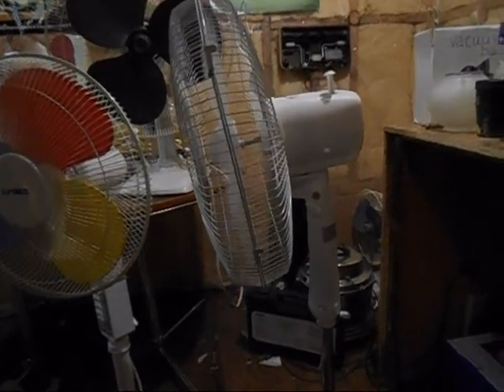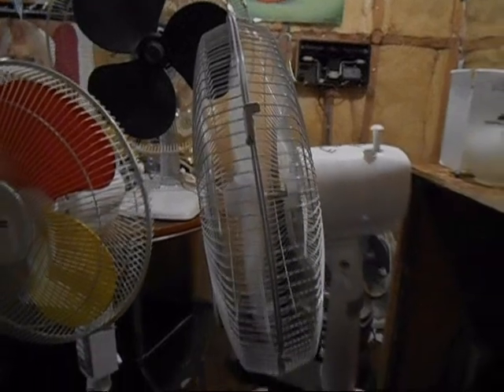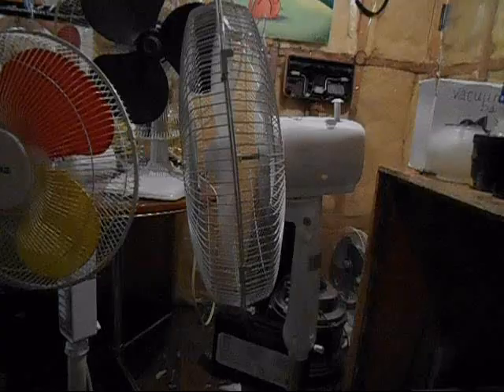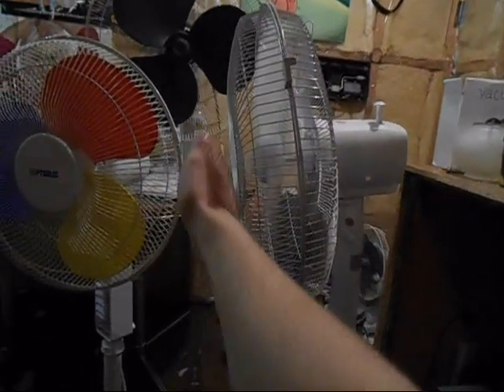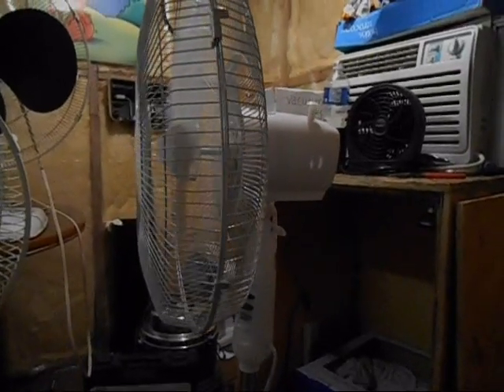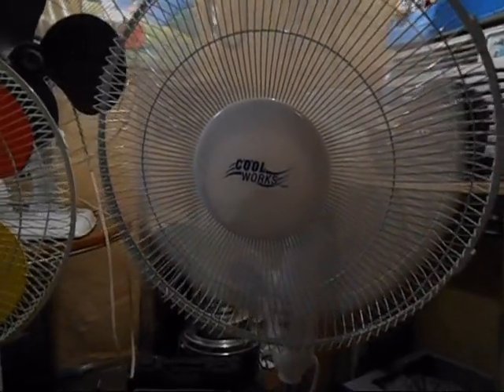It just spins at average speed. It's not really that fast for how little pitch this thing has. This fan is just famous for doing that — one of the pegs will just start giving. It moves a little bit of air, but not a heck of a lot.